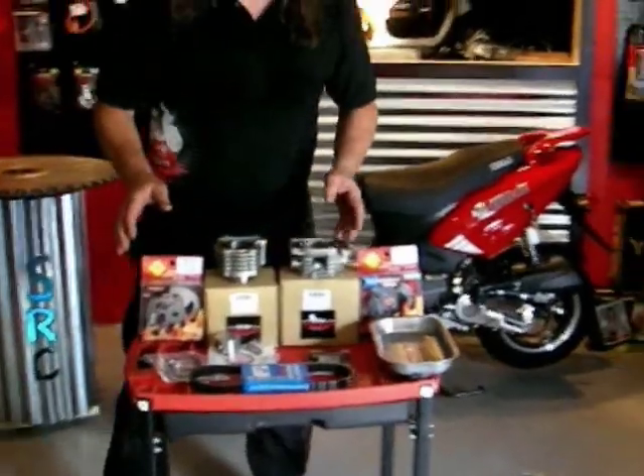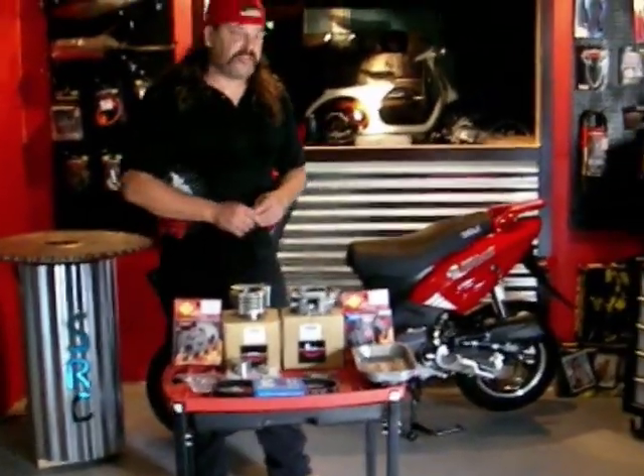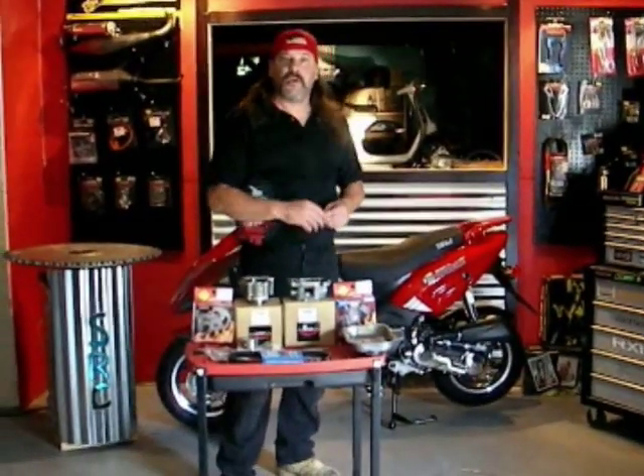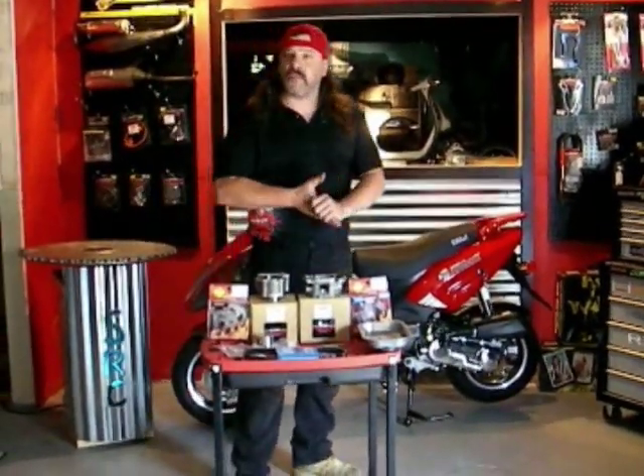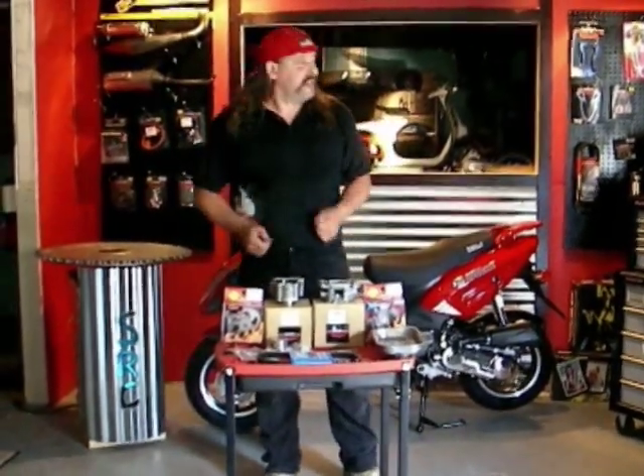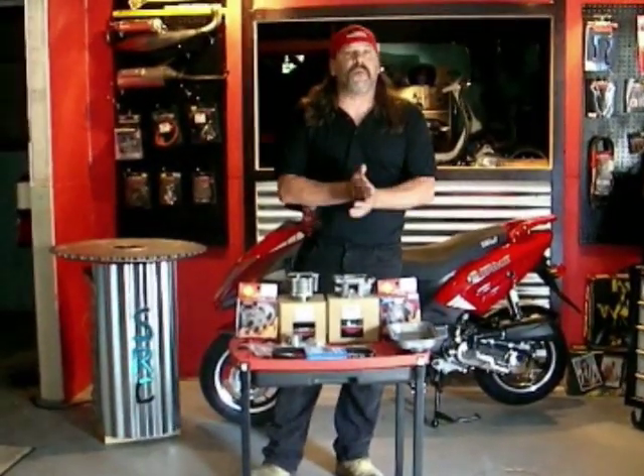This is going to give the scooter a lot more performance, a lot more speed. We'll show you the steps to go through it. I'm going to have my mechanic — one of the guys that works here and also races with the SRC race team — pull the motor out and get us ready to get the upgrade going. So I'm going to bring Rabbit on board.